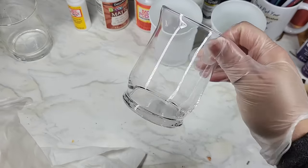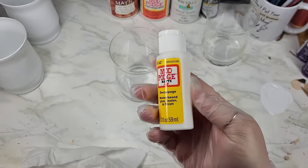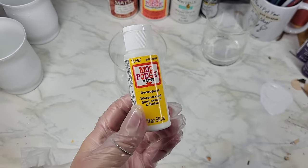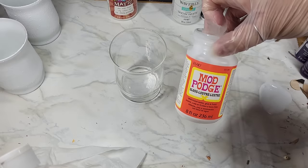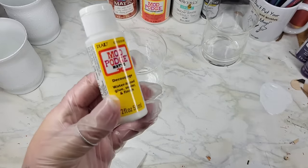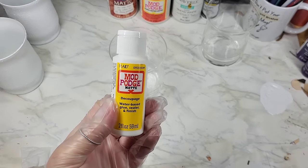Now it's time to take off the paint-covered gloves and put on clean ones — we don't want paint on our clear pieces. These are going to be translucent, so we want them to have a nice clean base. Today I'm going to be using Matte Mod Podge. You can grab this at Dollar Tree, or the bigger ones at Walmart for around six to eight bucks.